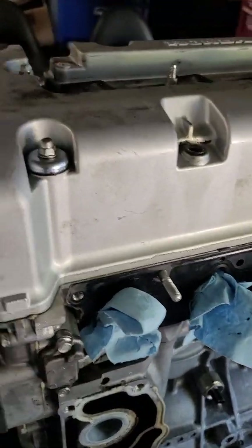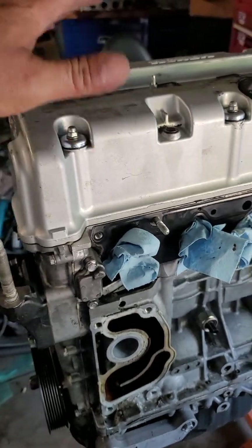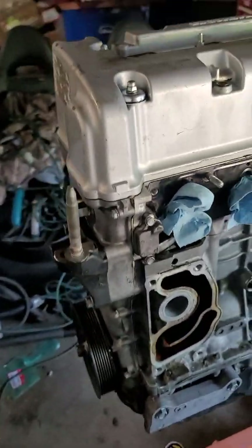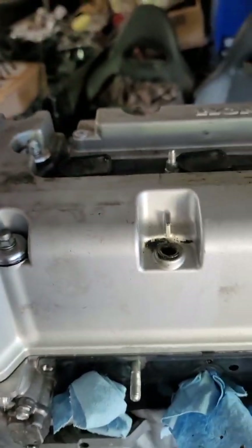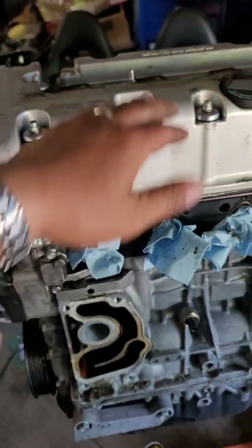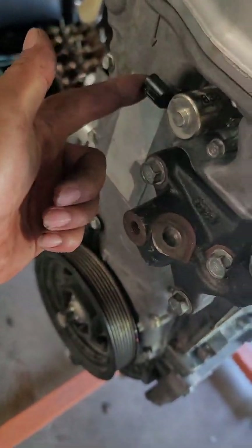All right, so what I'm doing today is a K20/K24 swap. The first thing I have to do is remove the head. What you have to do first is undo all the wires, and after you get all the wires done, remove the dipstick and this wire here.